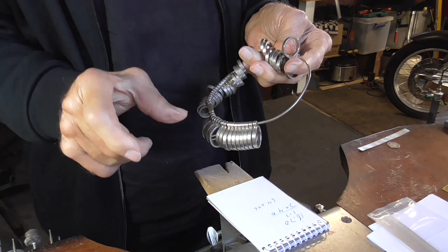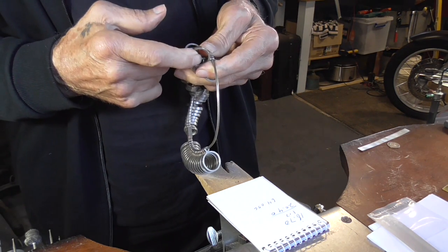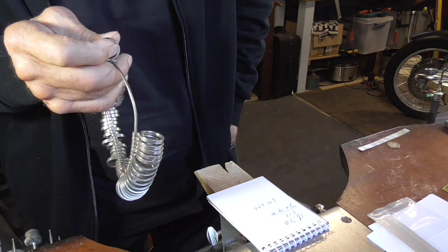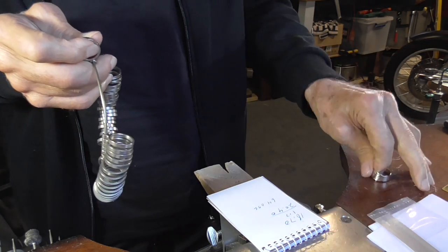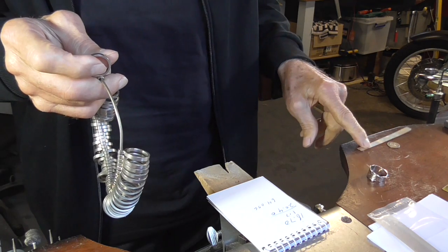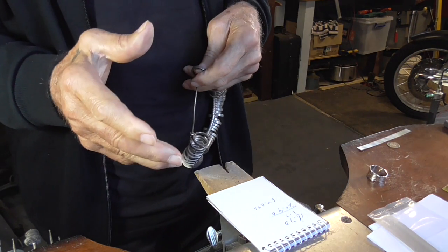First, we need to figure out the length of the metal for a ring. You could use a ring sizer or an existing ring to get the inside diameter, then add the thickness of the metal multiplied by 3.14. That will give you the length.